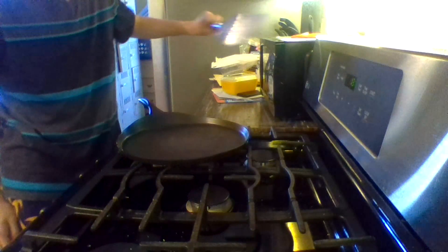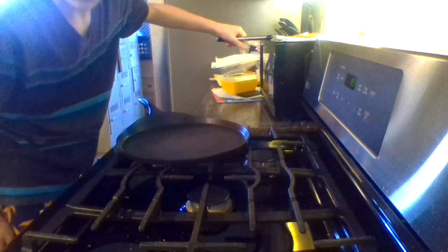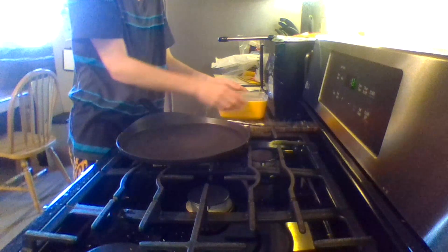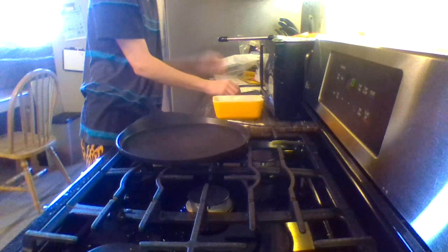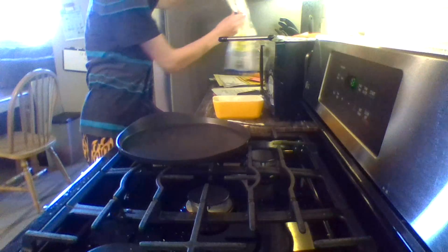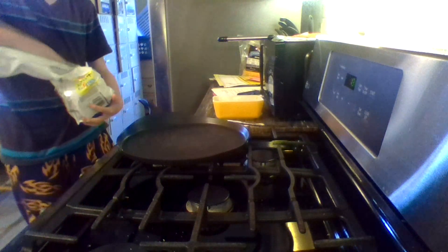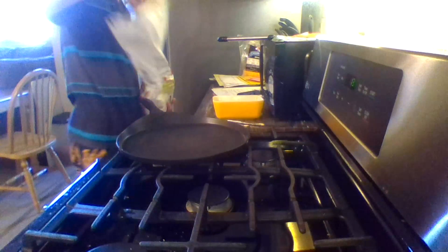So let's get into it. First of all you need a pan, you need a little spatula - or you can just grab the grilled cheese with your hand and burn yourself. You need some butter, you need your bread and your cheese. I'm gonna get out my bread, I'm gonna make one sandwich right here.